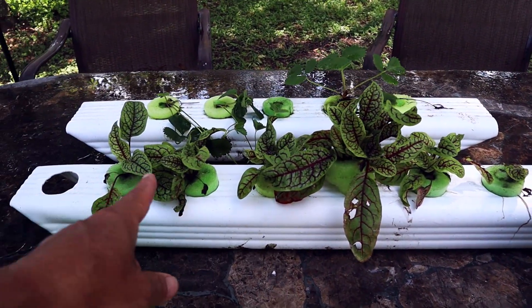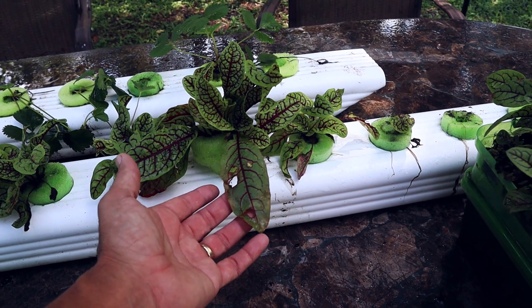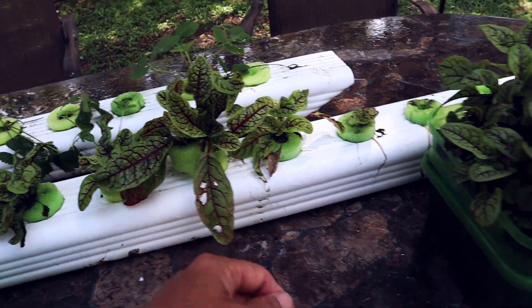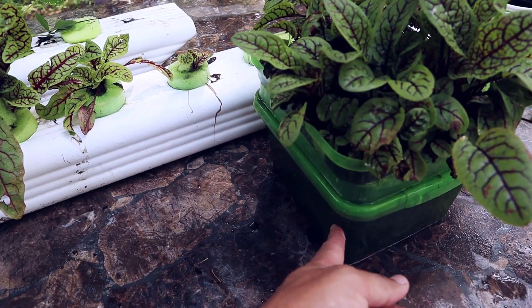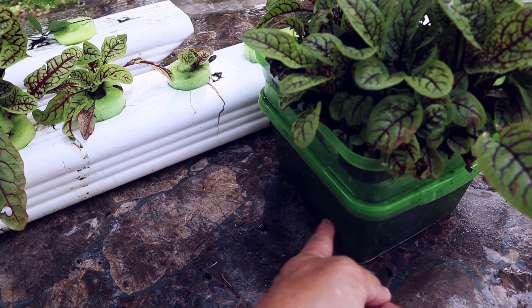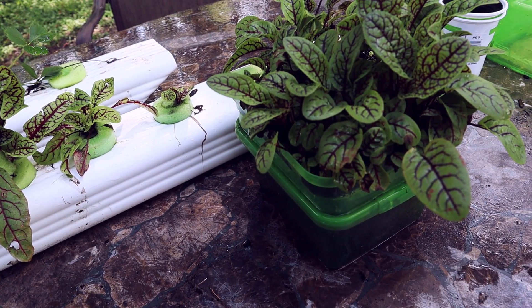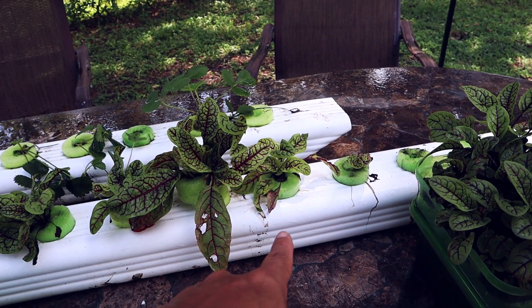We got a couple in the downspout and they're doing okay. Got a little bug problem there. That's in the cracky system; this is in the self-watering — it's got a little wick. That water is really dirty. Like I said, this has been wicking up here. I've been using that for about three months now.